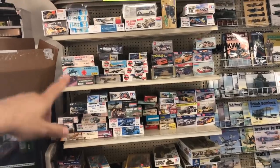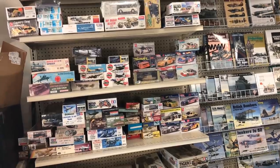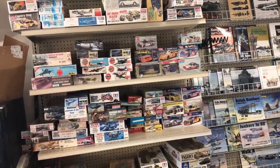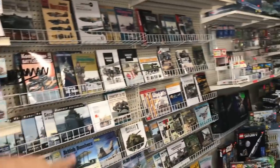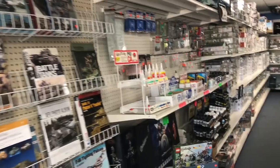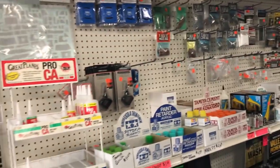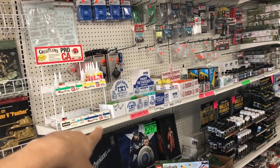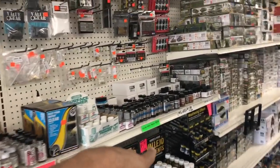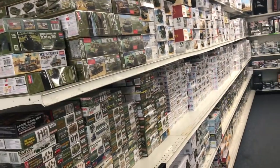Over through here, this section is my discount rack — this changes all the time because we get model collections in from guys that either have too much or are changing what they want to build, so we always get some really cool stuff. Down over here we have all of our books. This is our new release section. Over on this side we have Value Gear, some paint, glue, super glue, some of the Vallejo pigments and washes, some of the MIG washes, and some of the Tamiya stuff.